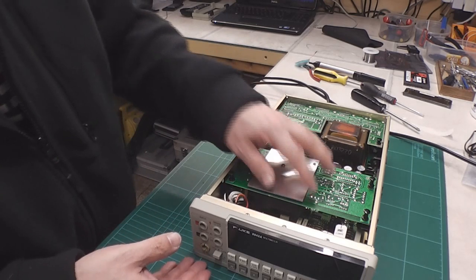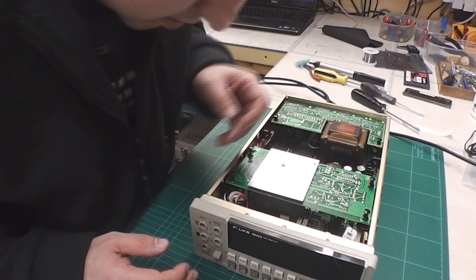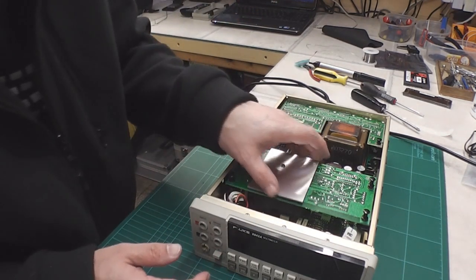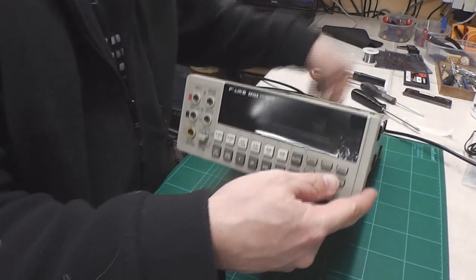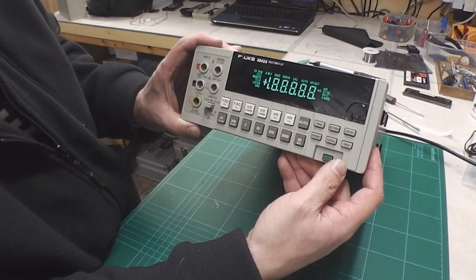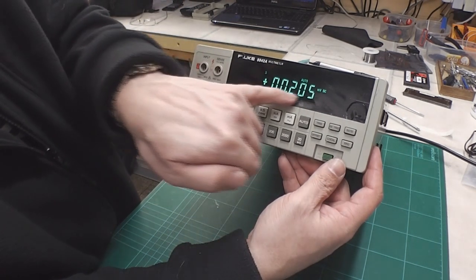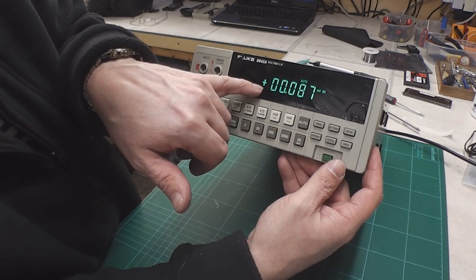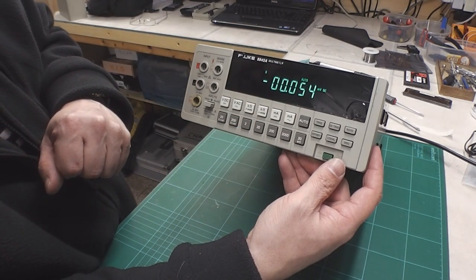Here we go for the power up. Everything's connected up, display headers are connected, I've put back in the True RMS board just so that it's exactly as it was. Power on — let's see what happens. Self-test fine. Beautiful. All the digits now are nice and even — there's no dimness at all on any of them. A nice bright display.